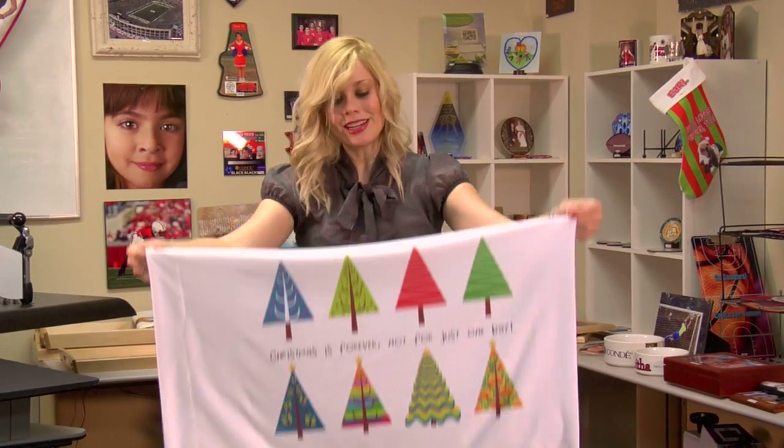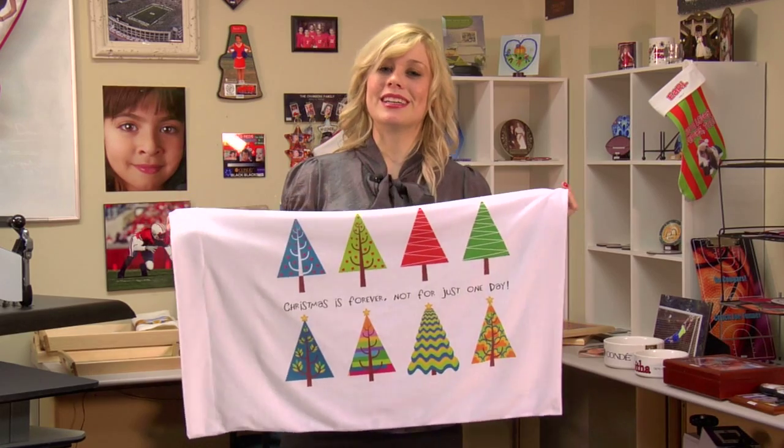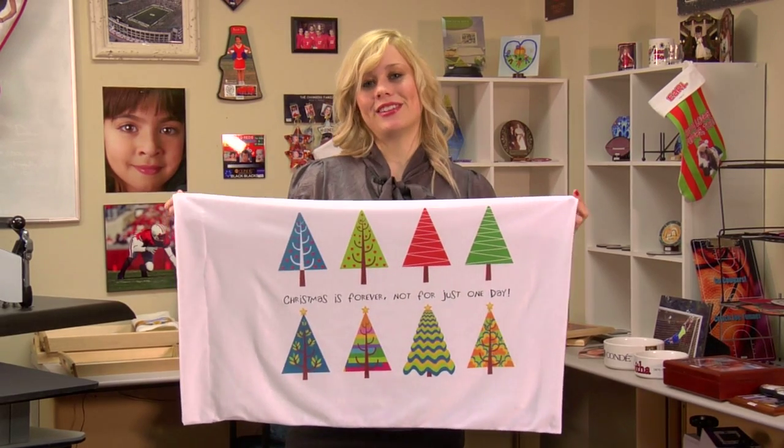I've just taken my pillowcase off my press, and it turned out great. And since Christmas is forever, this project is great year-round. I'm Brittany with Condi Systems, and thank you for joining us.